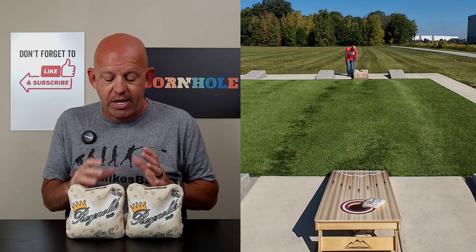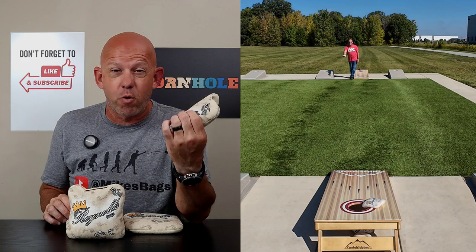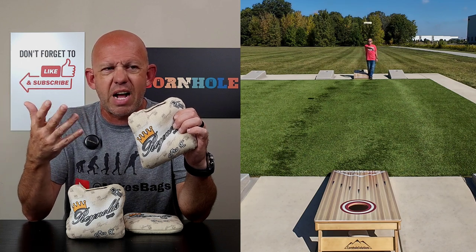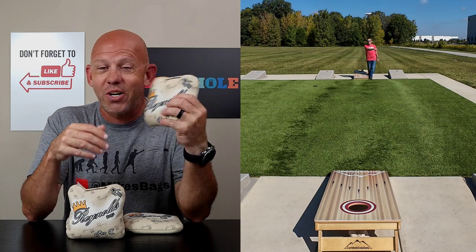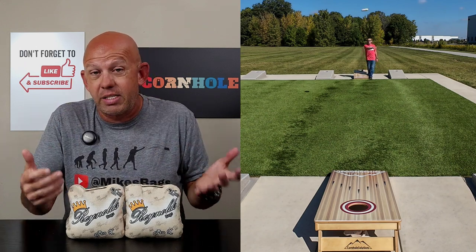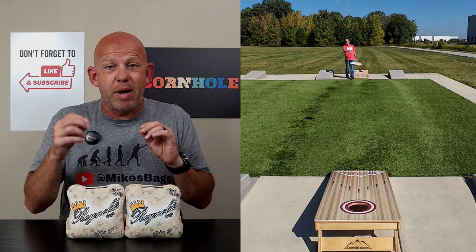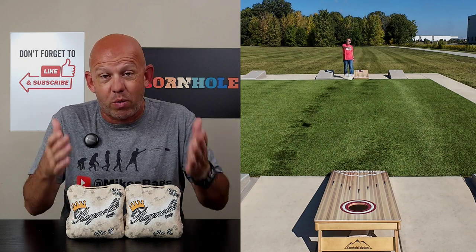That leads me into availability. Reynolds does a great job keeping bags in stock — they're almost always available. They have a website: ReynoldsBags.com. I'll put a link in the description. The bags are $74 for the standard design; some special designs run around $85. With shipping of about $11, it comes out to just under $86 shipped. These are ACL stamped for the 2024 season, so you can throw these at ACL events — $85 for an ACL stamped bag is a phenomenal price. The one knock is their designs aren't the best, but they do custom work with logos or pictures, and they get orders out quickly. Standard designs usually ship same day or next day, so their shipping time is hard to beat and their prices are wonderful — another reason I recommend them to new players often.